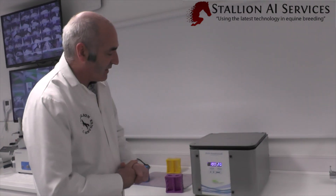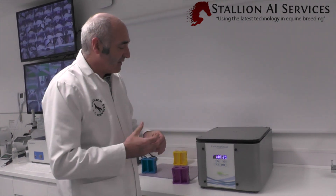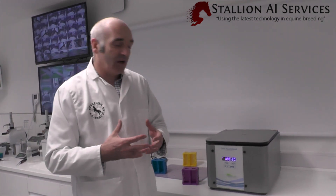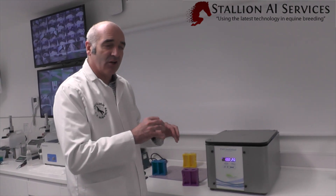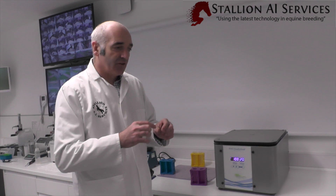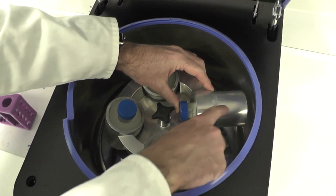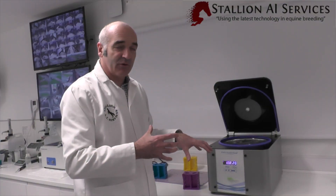When spinning the semen down, you've got to pick your desired rate, which can be measured either in g-force or RPM — revolutions per minute. A lot of centrifuges only show RPM, so you need to find out how that correlates to g-force. There is a simple formula available online where you measure the radius, plug it in along with your RPM, and that will give you the g-force.